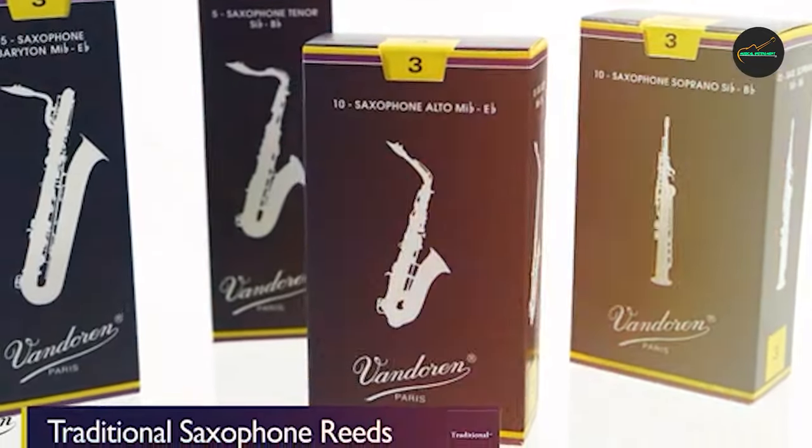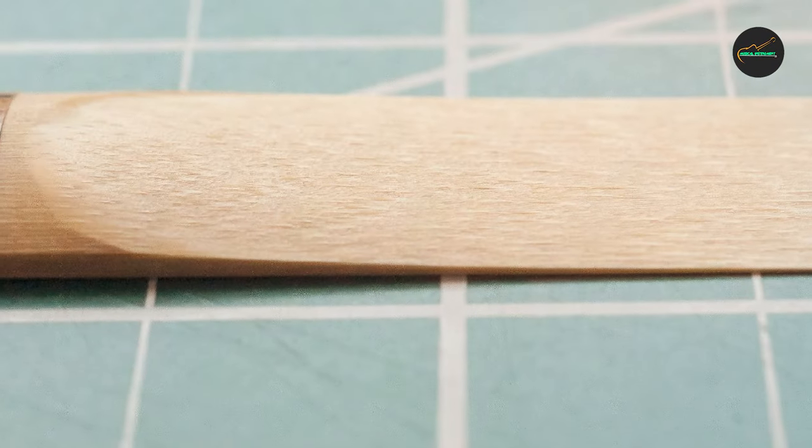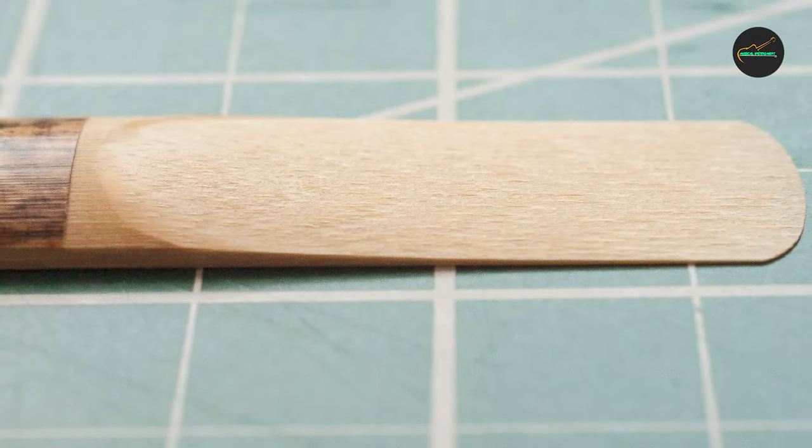Overall, I would highly recommend the Vandoren SR213 reeds to any woodwind player who is looking for a high-quality, reliable reed that offers a great balance of strength and responsiveness.